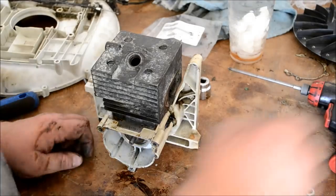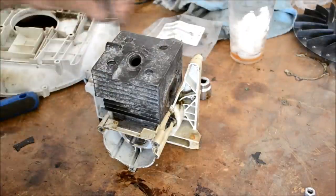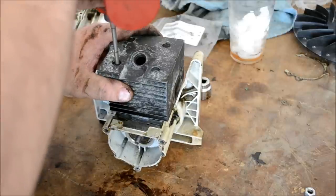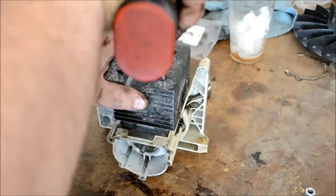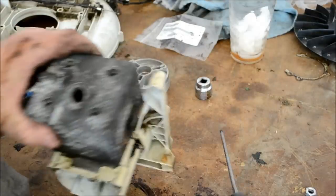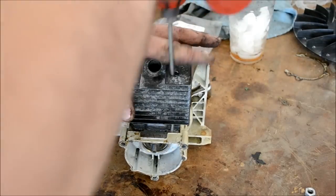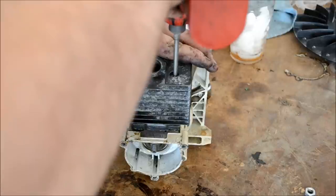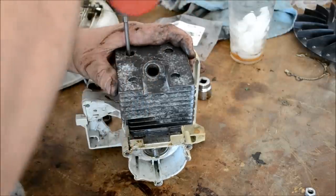Once you get the jug slid down over the piston rings, go ahead and cinch all the bolts down. Don't be real tight, just snug.